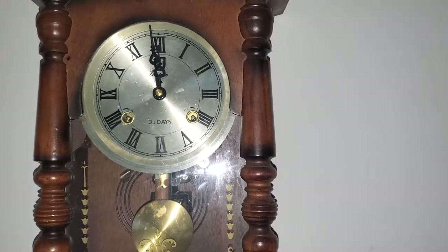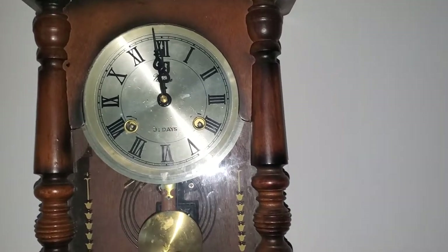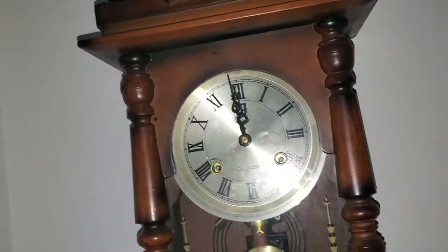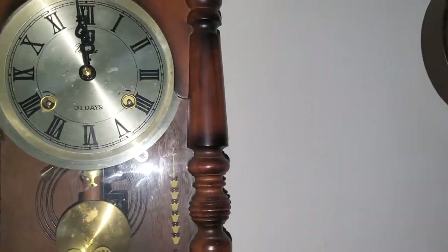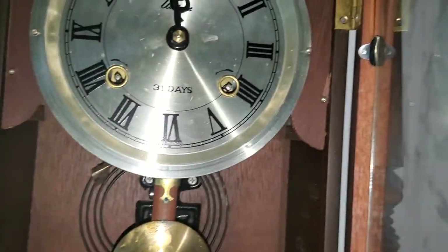This is my first ever mechanical clock, and it was gifted to me by a friend of mine's mom. This one actually — you can see the inside of it. Just to give free promotion to Allosaurus Rex — I don't know if I pronounced that right, but that's who made that art.